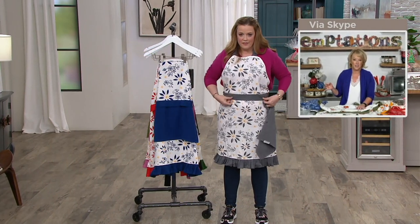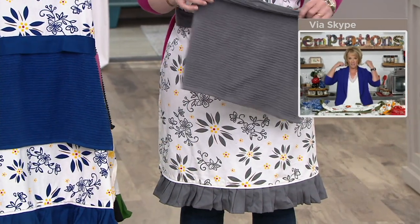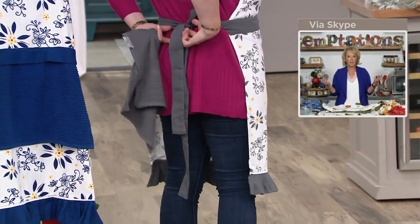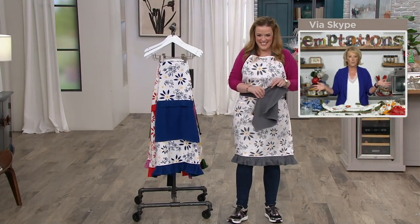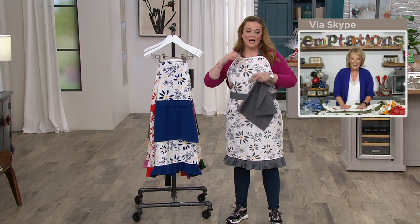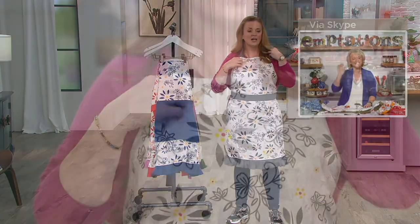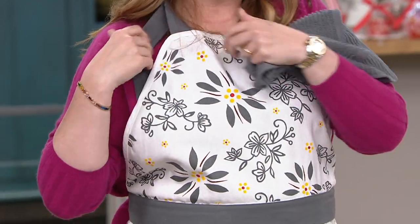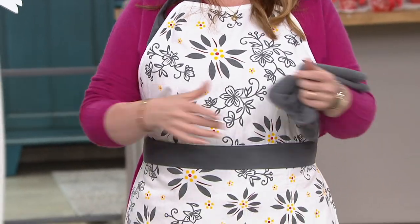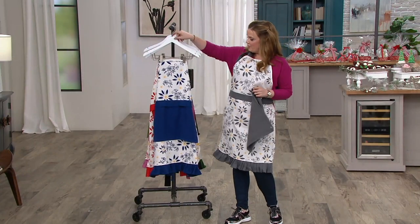The ruffle at the bottom, the adjustable neck instead of a tie — these were features requested by customers. You look adorable in that! And the adjustable neck is great — I have such a short torso, but look how much of my top is covered with this adjustable fit. That's fantastic.